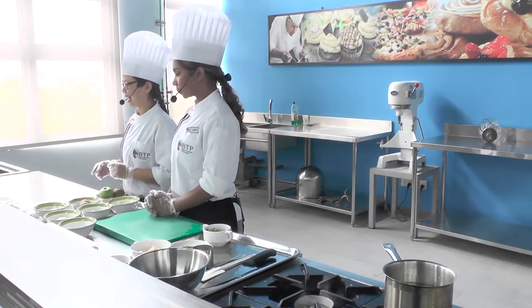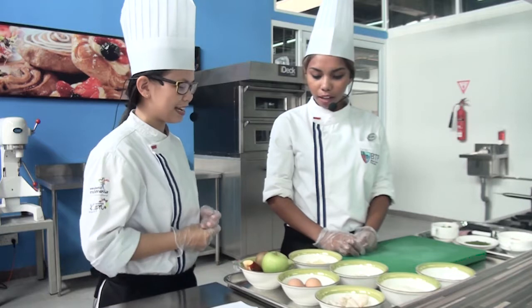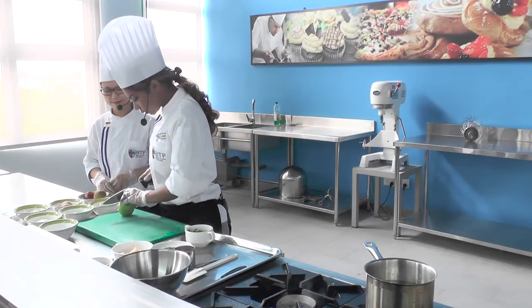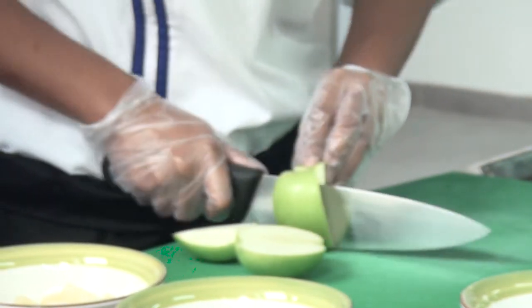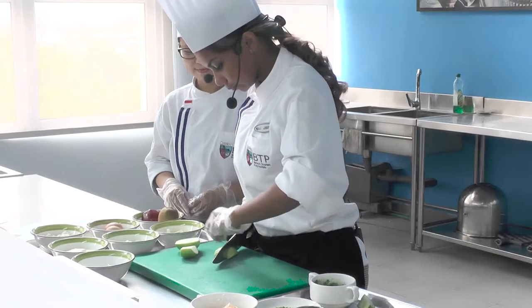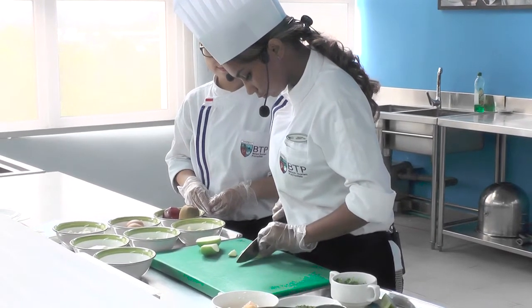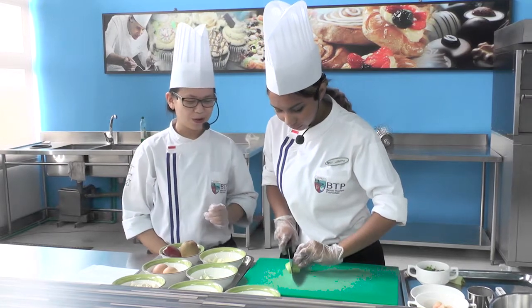Langkah selanjutnya untuk memasak Hawaiian Chicken Salad akan dibantu dengan partner saya, Lydia. Pertama-tama kita akan memotong apple-nya — kita bagi tiga dulu, lalu bagi menjadi empat. Kita akan potong dadu. Lydia, kenapa harus dipotong dadu? Kalau bentuk lain boleh nggak ya?